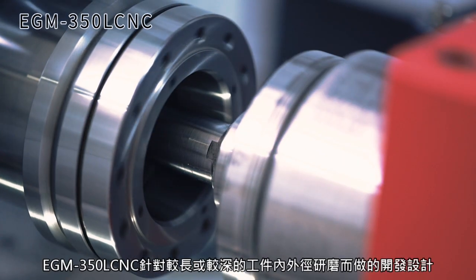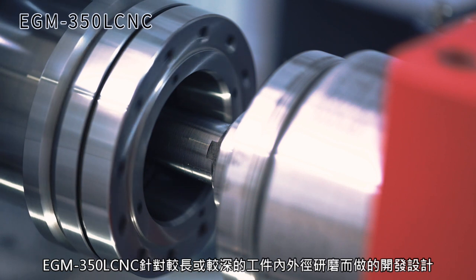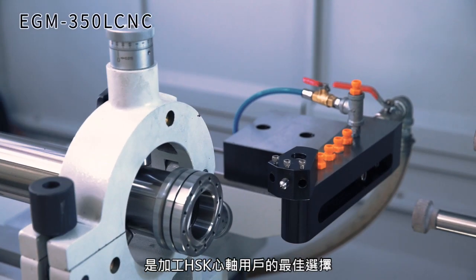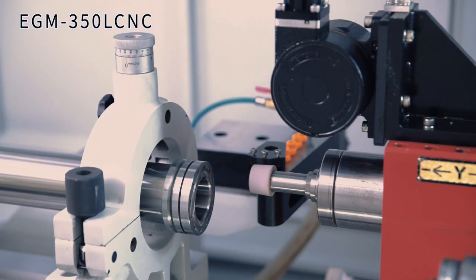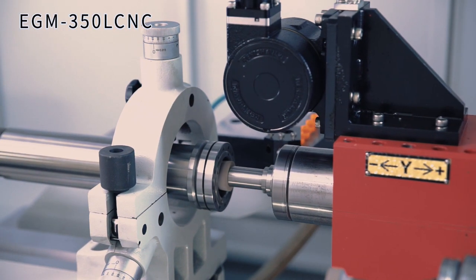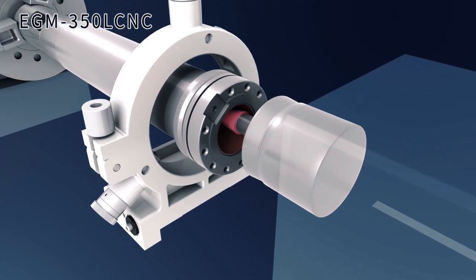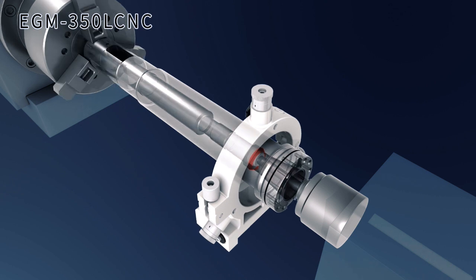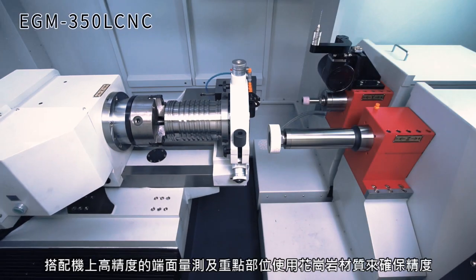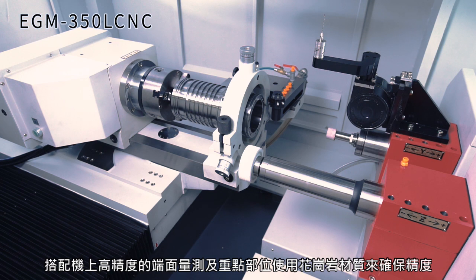The EGM 350L is developed specifically for long workpieces requiring both deep ID grinding as well as OD grinding. It's an excellent choice for users processing HSK spindles. A touch probe is equipped for end-face measurement, and key components are made of granite material to ensure high precision.